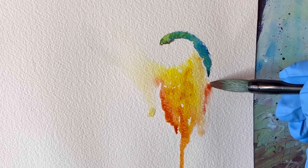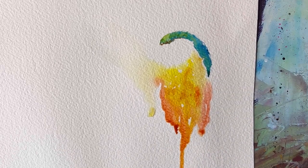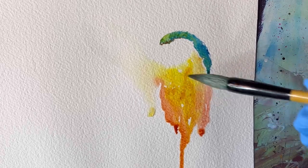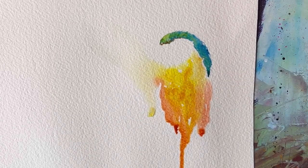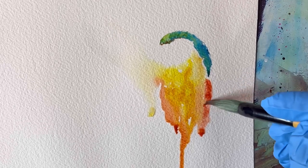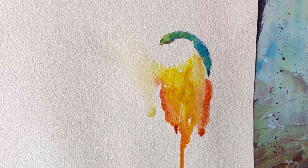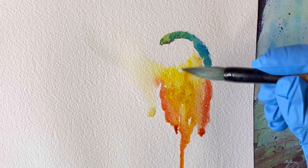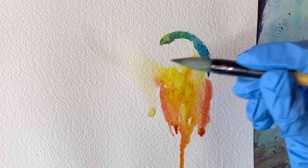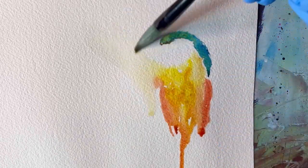Quinacridone burnt scarlet is a really interesting color because when you swatch it on its own you may not really find it very interesting, but it interacts really well with other colors and gives you very nice color fusions. And if you get a background it's going to look really nice, which I'll show in a few minutes later in the video.